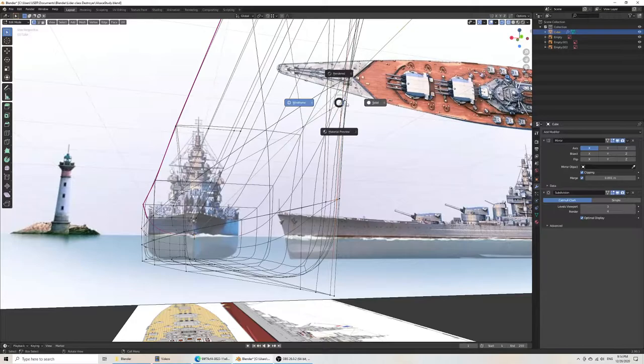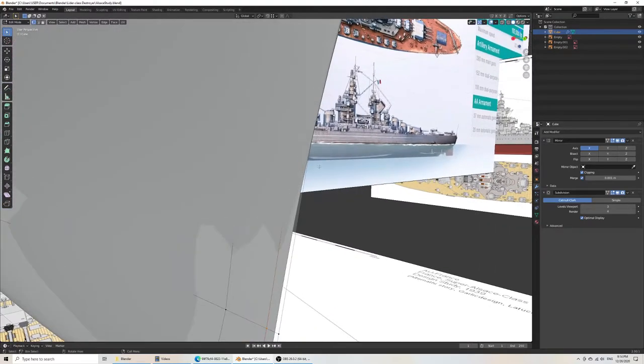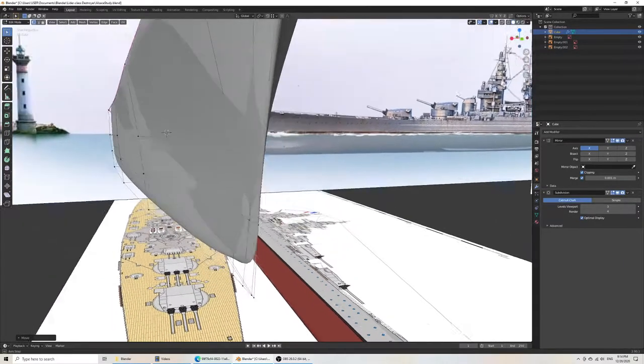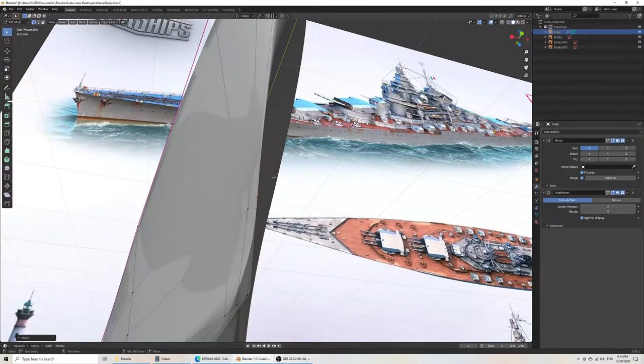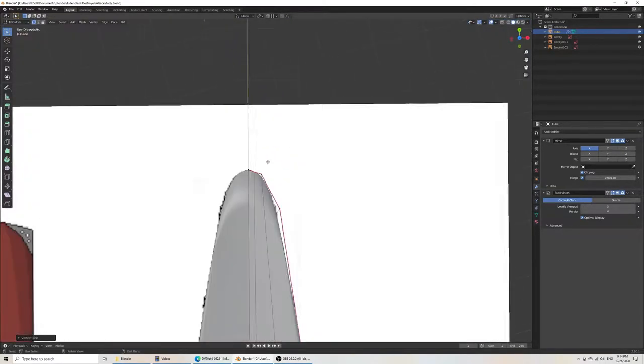When these two vertices are very close together, they become very pointy, but you want something that's relatively mild at the front. Something like this would work quite well. The wider you place them — if I hit GG and go here — it just allows you to control the curve a little better.